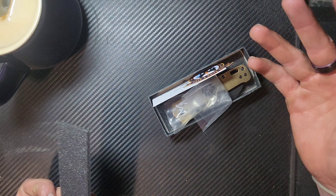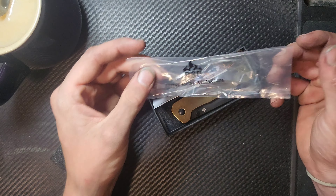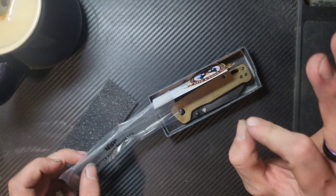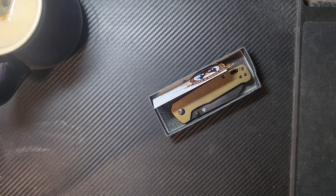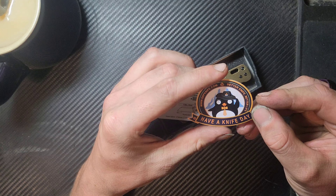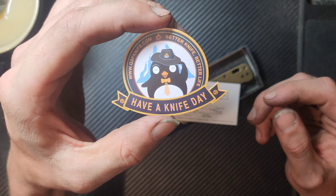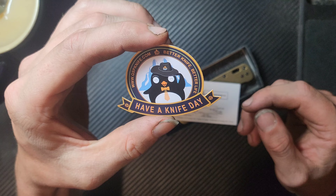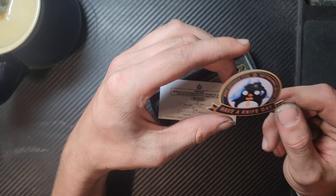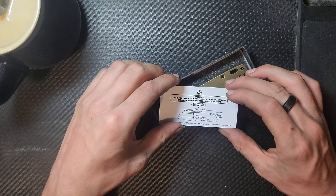A little bit of foam — I don't like foam the most in packaging, but it is what it is. We have a branded dog poo bag, like we're talking high class here. And then — oh, that's cute. Again with the 'better knife, better life' and 'have a knife day.' QSP Penguin with a little hat — I'd love a little hat like that. I got two stickers, I like it when I get stickers.